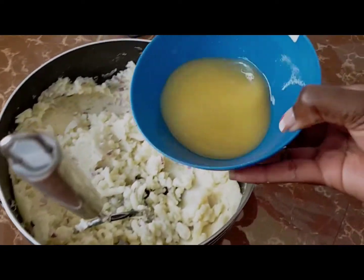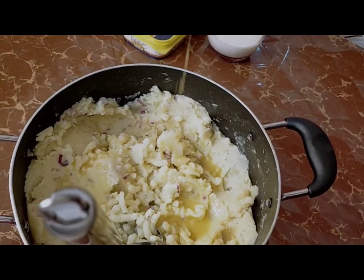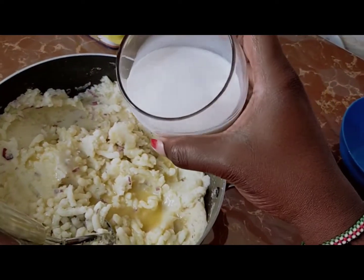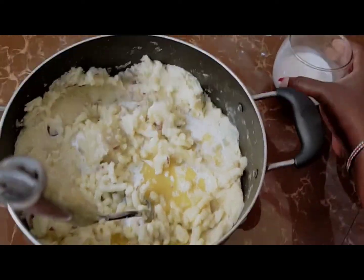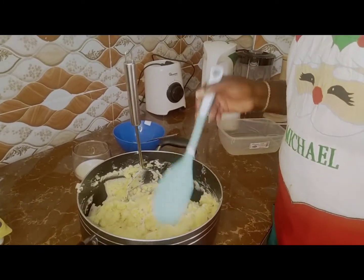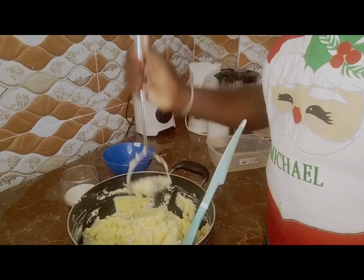I'll melt the margarine then add it when it is in liquid form like this, so that you can spread it easily. Then you continue mashing and add the milk as well, and continue mashing. I'm done mashing and these are the results — you can see how soft it is.